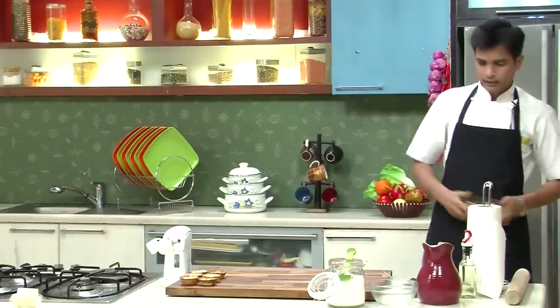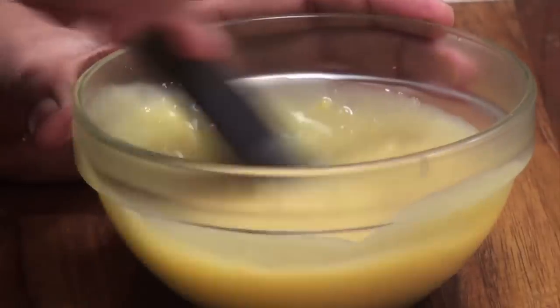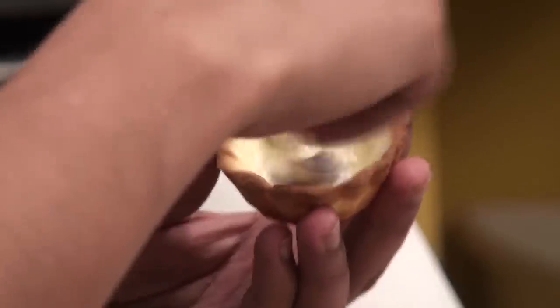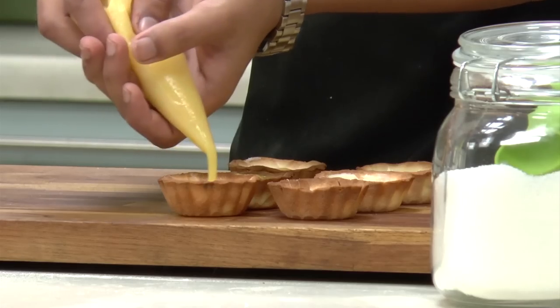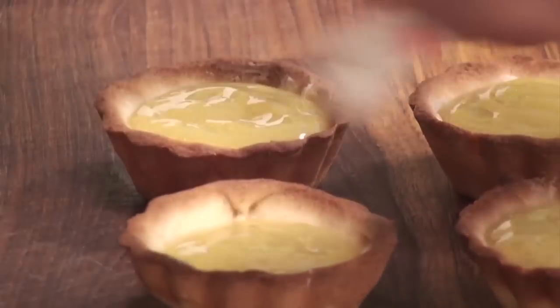I've got nice stiff peaks, so I'm going to stop beating and keep the meringue in the refrigerator until further use. Now I'm going to take out the lemon curd, give it a mix, and put it into a piping bag. I've also melted some white chocolate and I'm going to brush it on the base of the tart — this prevents the tart from going soggy when we fill it with lemon curd.